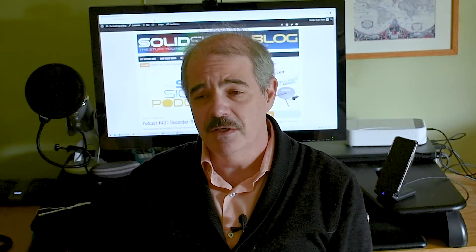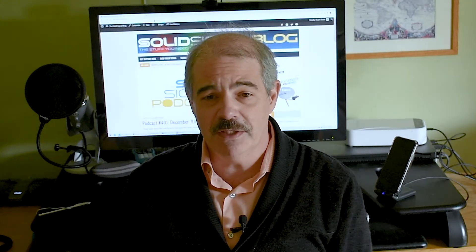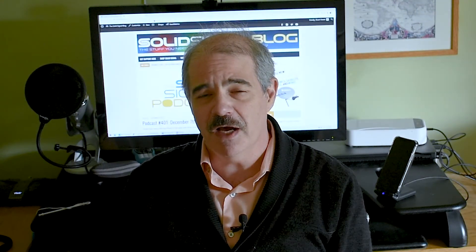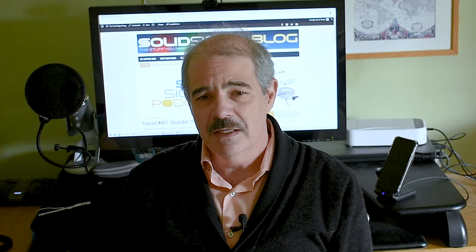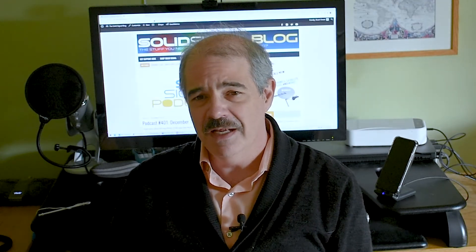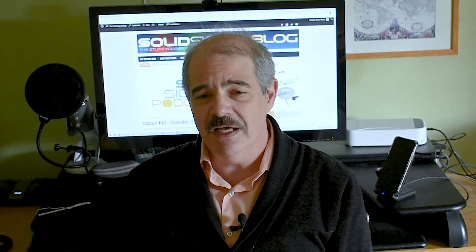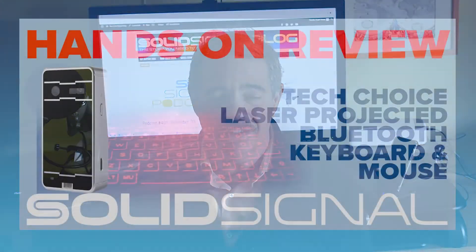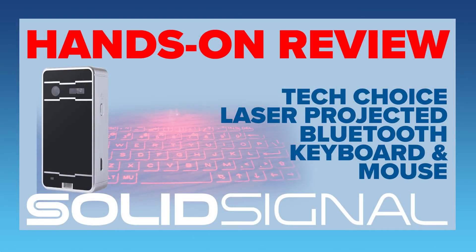I have to admit that worked a lot better than I expected. Everything worked out. The typing was a little bit slow, but I have a feeling I could have gotten better at it if I tried. The laser keyboard is now available at solidsignal.com, and this is a great gift. It's a great thing to give somebody who you don't know what to get for them. Pick one up for yourself, because that on-screen keyboard takes up a lot of real estate, and having something compact like this really makes a lot of sense. Pick it up now at solidsignal.